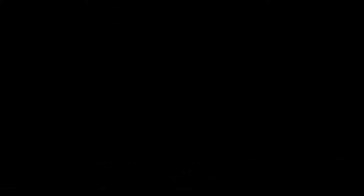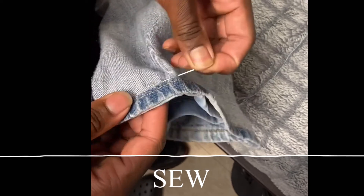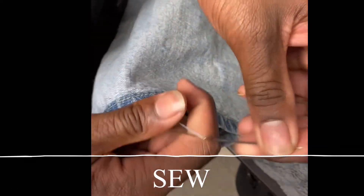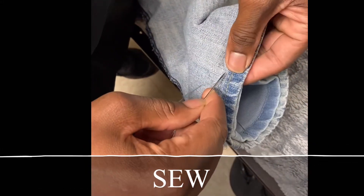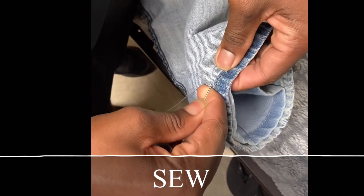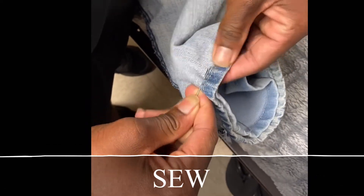Now I'm grabbing my thread and my needle, and I'm getting this on. This is so easy, man. This is called a running stitch. Do about three passes around, make sure it's nice and tight. And I promise you, your pants are going to come out straight and they're going to be good for wearing, washing, and all that.